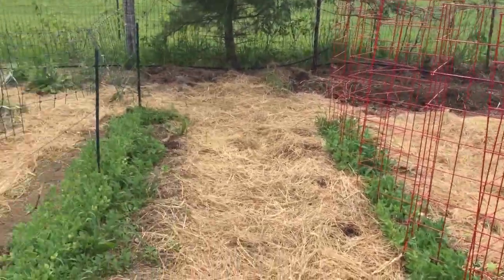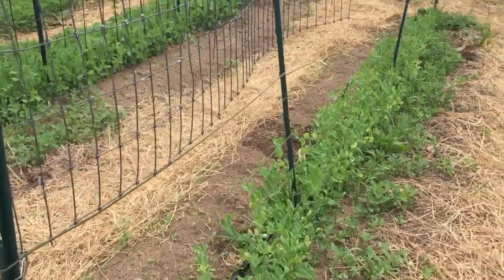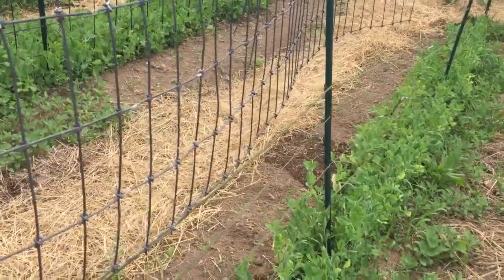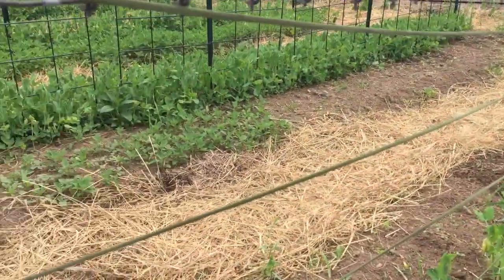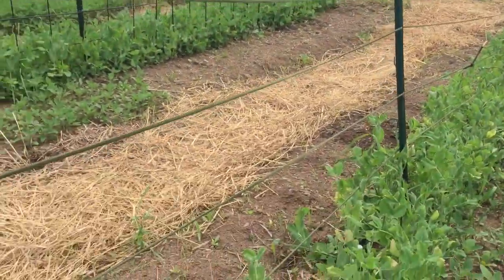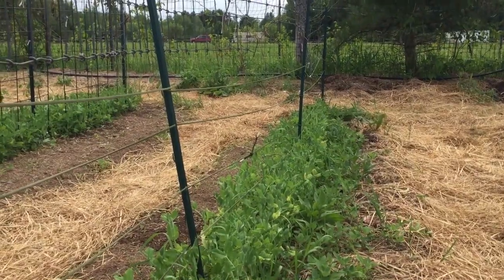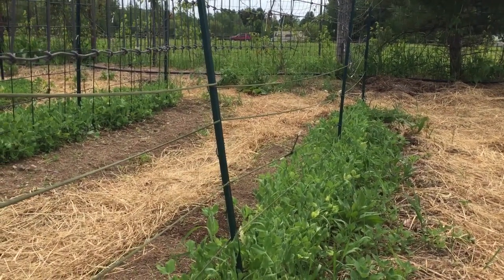Now we can water our garden. Here's our other makeshift setup — we have additional fencing for our older trellises. This one has wire on the top and paracord on the bottom for the peas to climb up. It works.